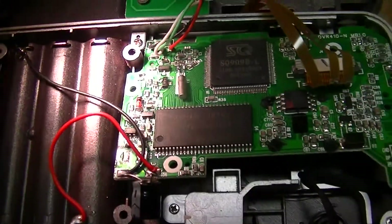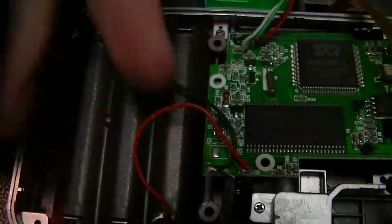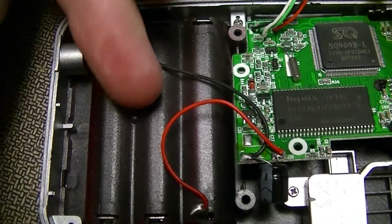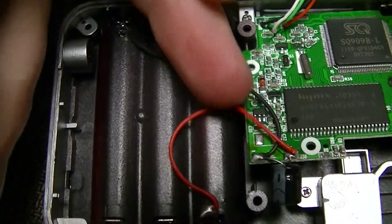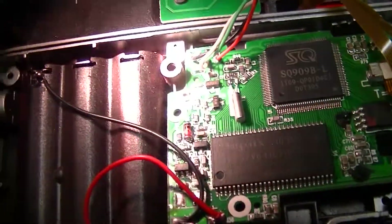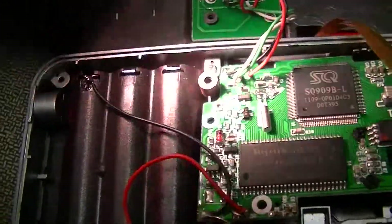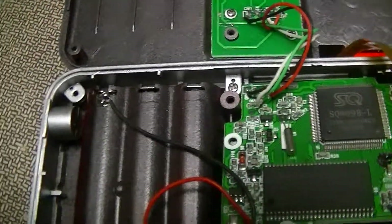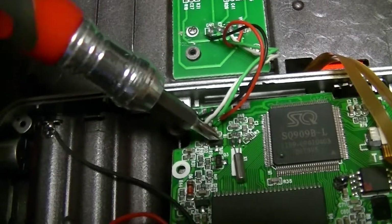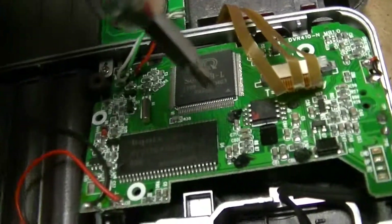There's a bunch of passives, transistors and stuff. That SOT-23 device right by the input from the cell holder is probably power management of some sort. A couple of transistors and SOT-23 packages, and that one marked U15 is probably a voltage regulator or something.